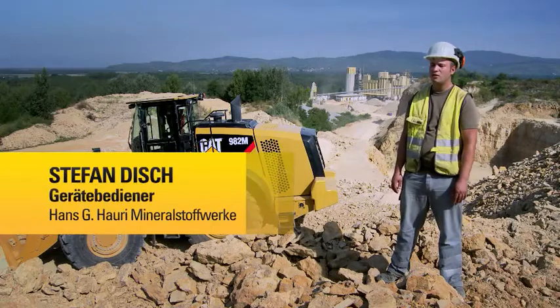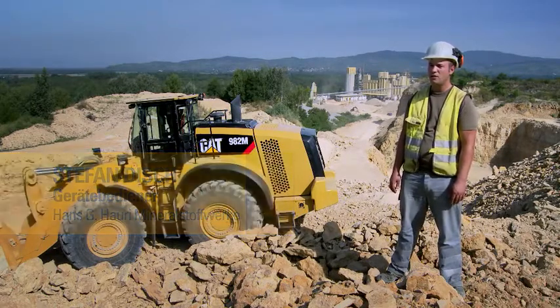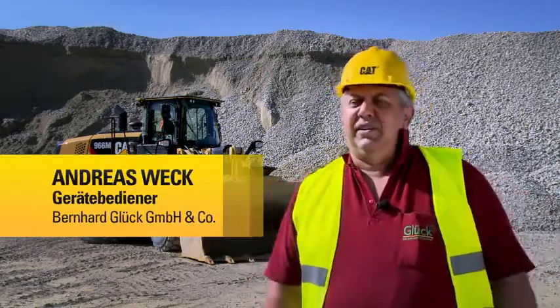The first impression on the cabin is that it's good, because it's an electrician view of the cabin. The camera itself is very good. You have a great view of the cabin and it's optimal.